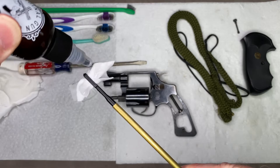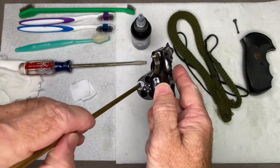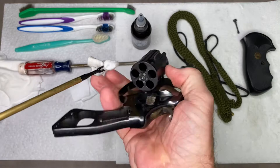I'm just going to run this through the barrel and then through each one of the chambers. You just want to get some of that cleaning oil inside each one of the chambers, then we're going to let it sit for a little bit.